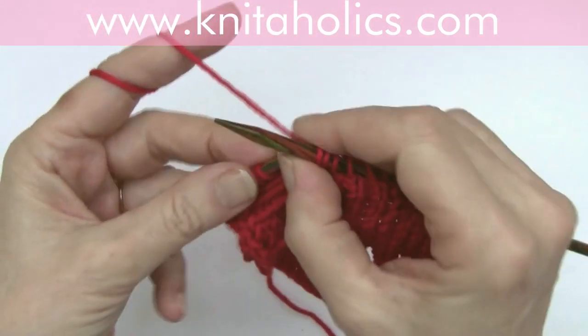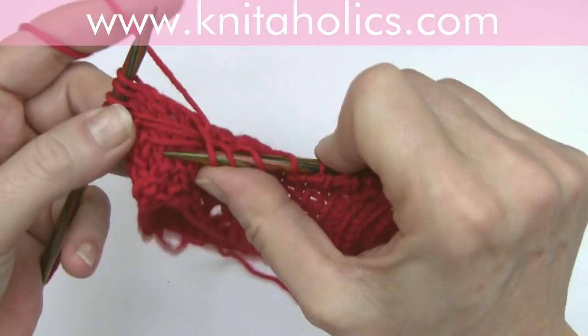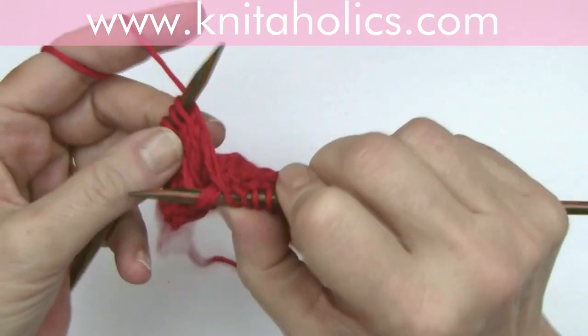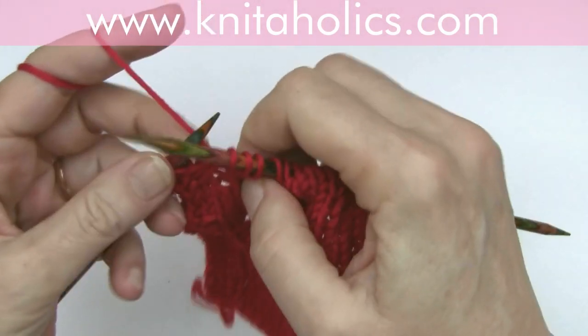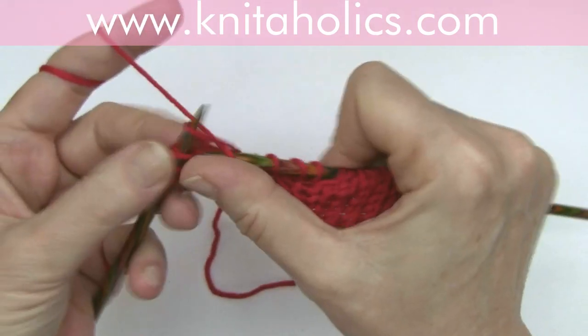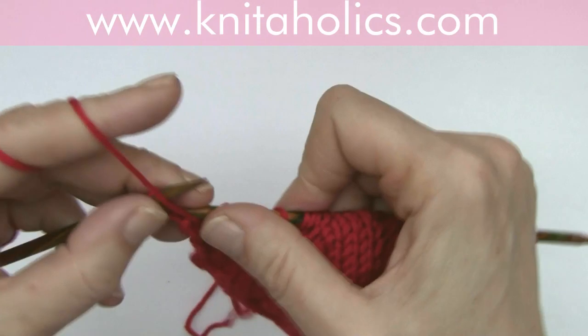Knit two, and for the third stitch, put your needle under those threads and knit this stitch. And continue knitting: knit two, and knit one, and edge stitch.